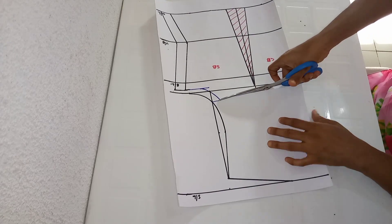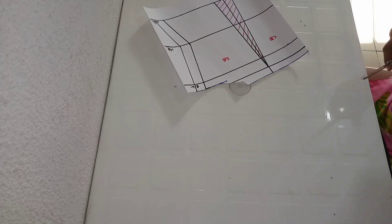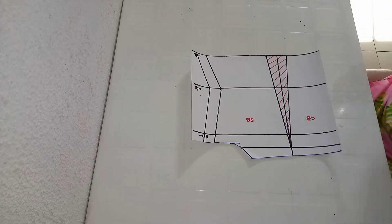Starting cutting from the neckline and armhole, then cutting the excess around the waistline and the side.